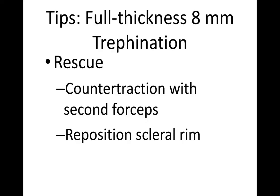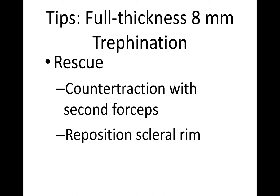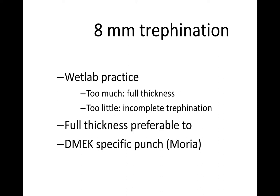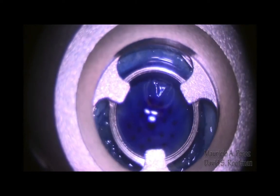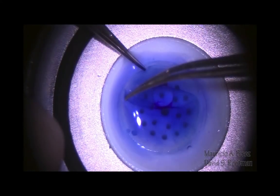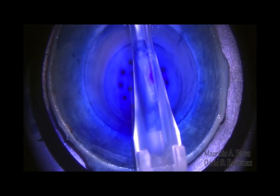If you do happen to get a full-thickness trepanation, don't worry about it too much. You can use counter-traction with forceps, or you can reposition the scleral rim around the outside. If you practice this in the wet lab, you'll find that you'll get the right amount of pressure so that you don't do a full-thickness trepanation but you're far enough through that you punch Descemet's membrane. Or you can use a Moria-specific punch that's guarded and doesn't allow a full-thickness trepanation. This one went all the way through, but don't despair — you can still complete the stripping of the central Descemet's membrane, then replace the donor rim and restain and continue as you normally would.